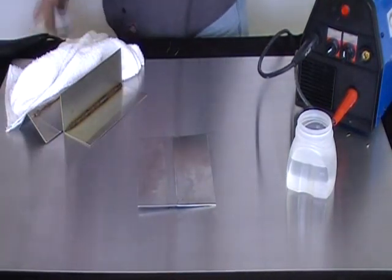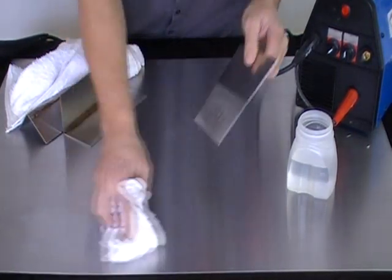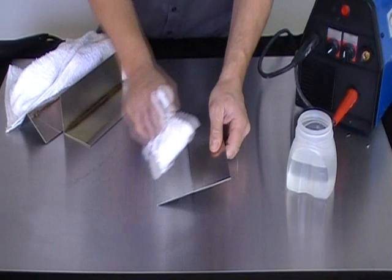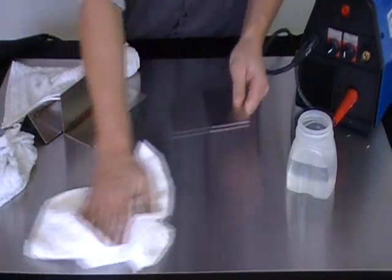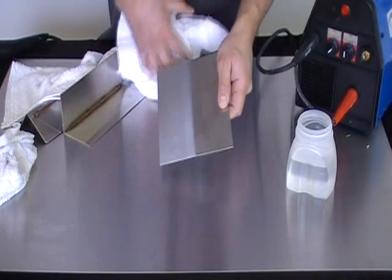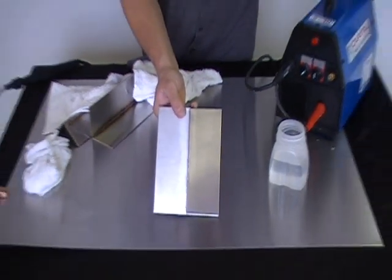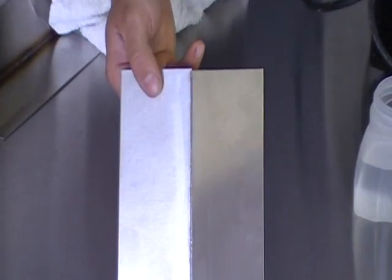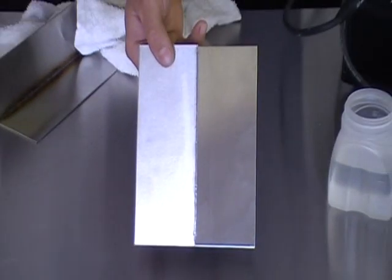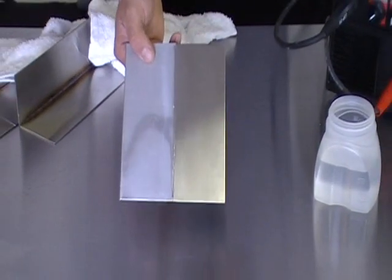Once that is done, the excess chemical just needs to be wiped off, and that's it. You can see that the discoloration is completely removed, and that's all that would be needed to finish that particular piece.